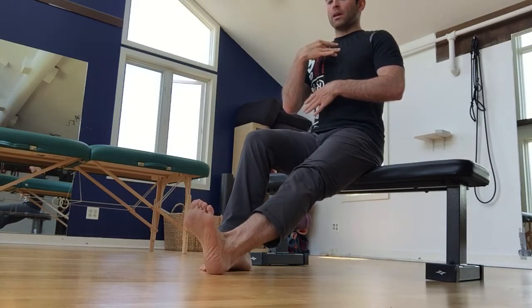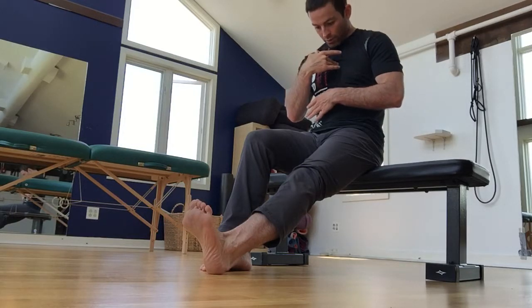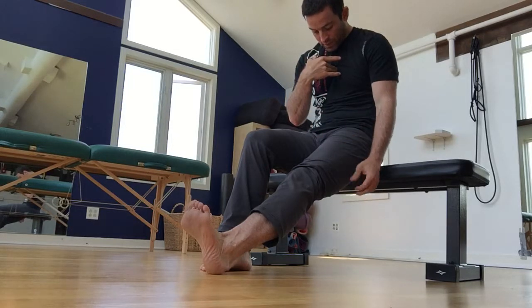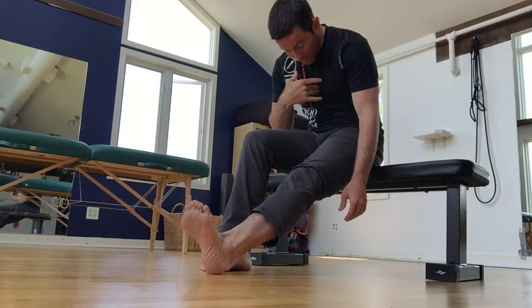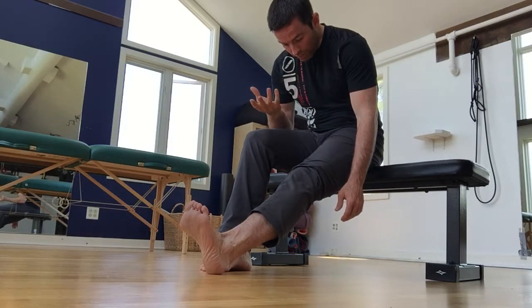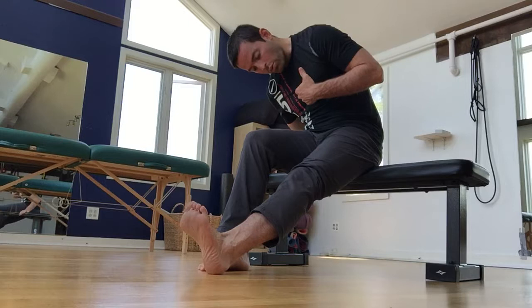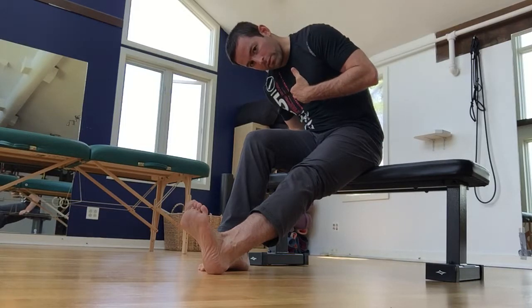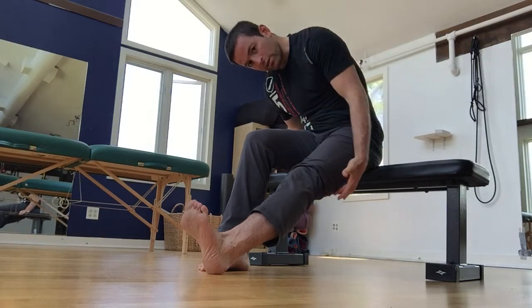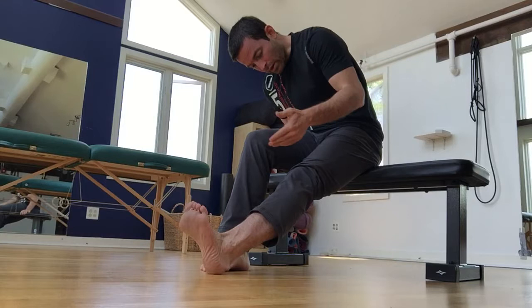Start tall, then slump your head and neck forward, then slump your mid back forward, and if you don't already feel the appropriate amount of tension, finally slump forward at the lumbar spine — the low back — and now you have your three out of ten intensity. If you don't find the proper amount of tension, you can explore lateral flexion away from the leg you are working on. Lateral flexion to the right with forward flexion actually tensions the nerve a little bit more.